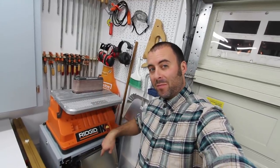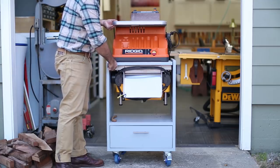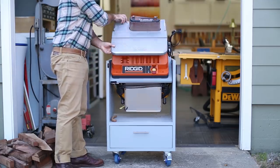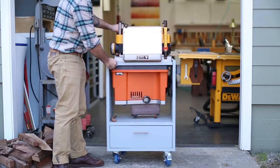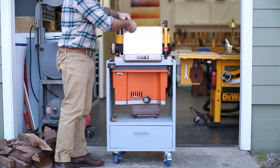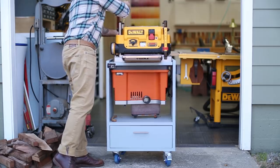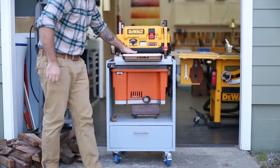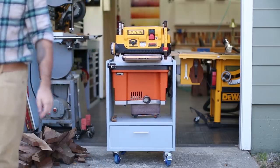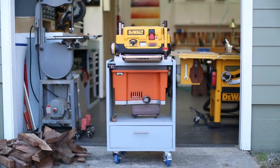Oscillating spindle sander and planer. I have a Ridgid oscillating spindle sander and a DeWalt 13-inch planer, and I built this rotating stand to save space. This wasn't my design or even my idea — you can find lots of these on the internet and several people even sell plans. I put mine on locking casters and added a drawer down below for sandpaper, extra blades, and other accessories.